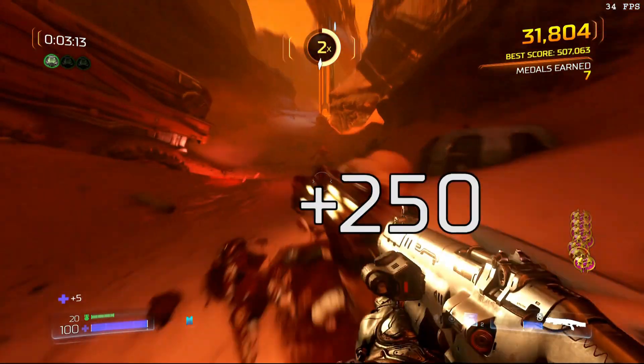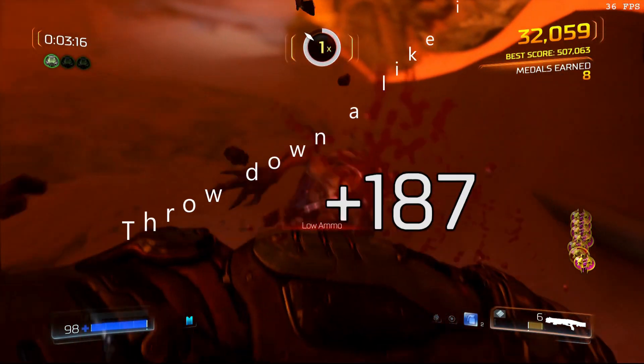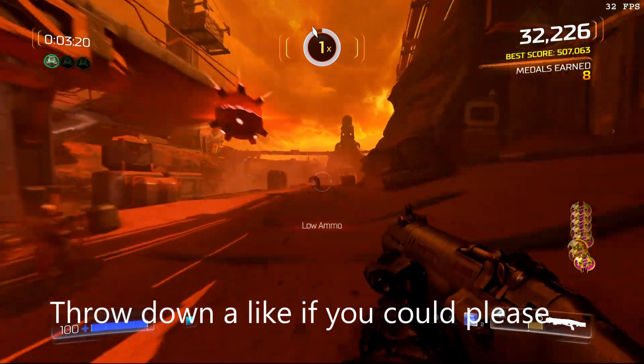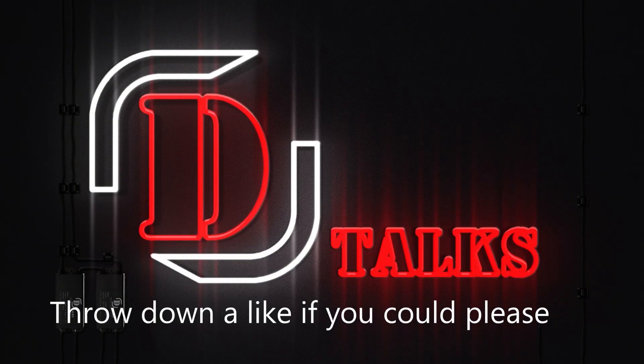And if you like RGB, it looks really cool — it looks like a little book. So it's got a lot of cool little things going on. Let's go ahead and check it out: retro gaming, then unboxing, and let's go.